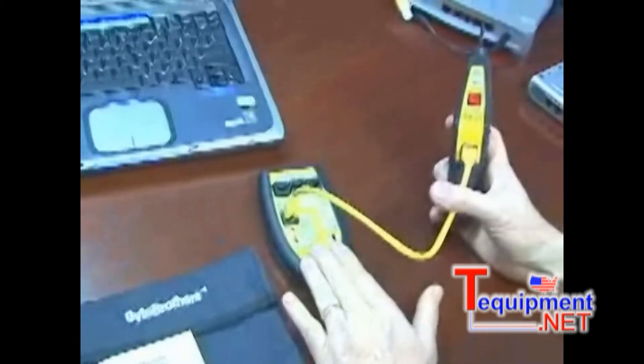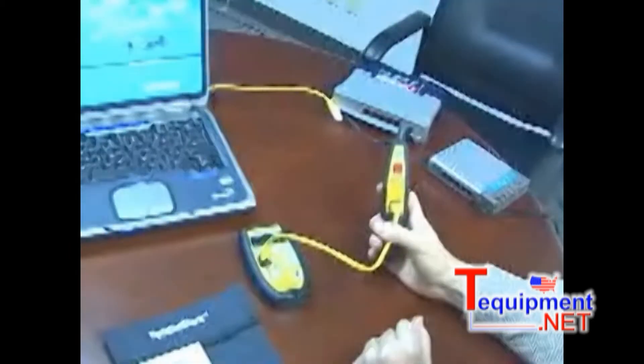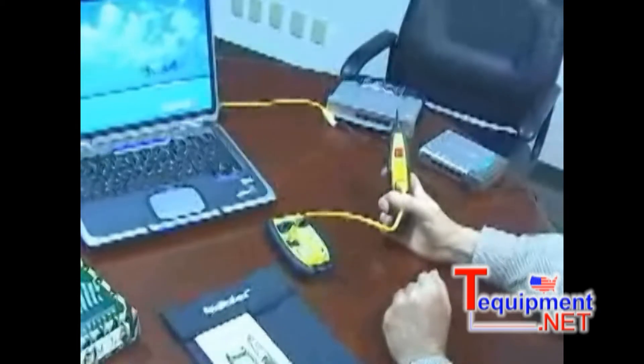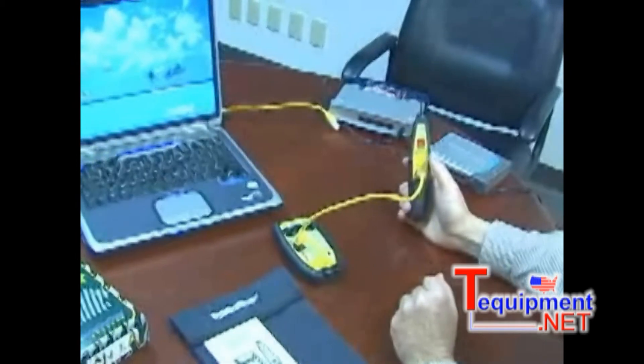The cable testing ability of the TBR1000 is not nearly as sophisticated as a real-world certifier. But if you have some straightforward applications that look like they can be handled by the TBR1000, please keep it in mind. Thank you.